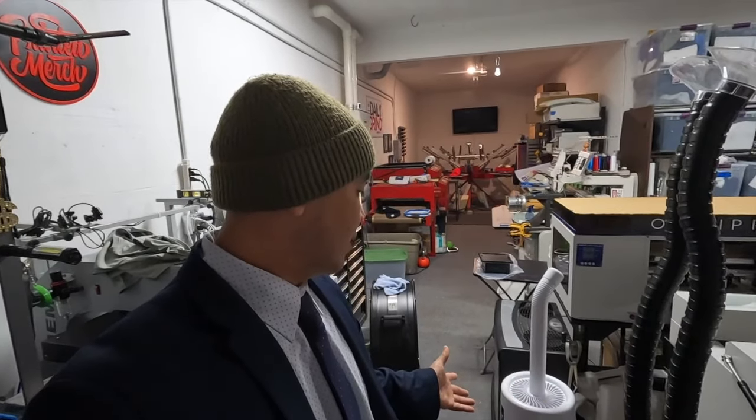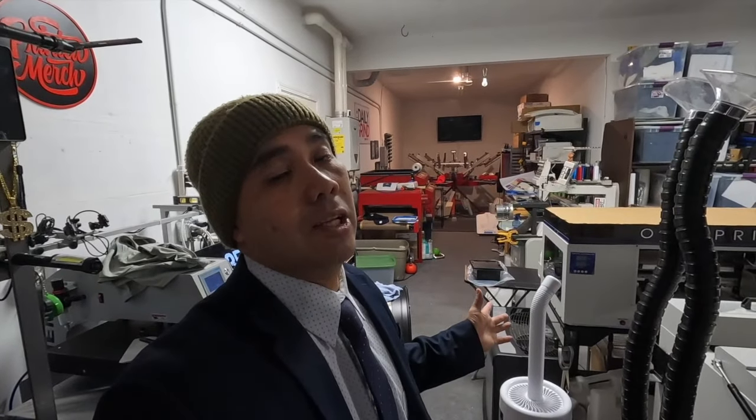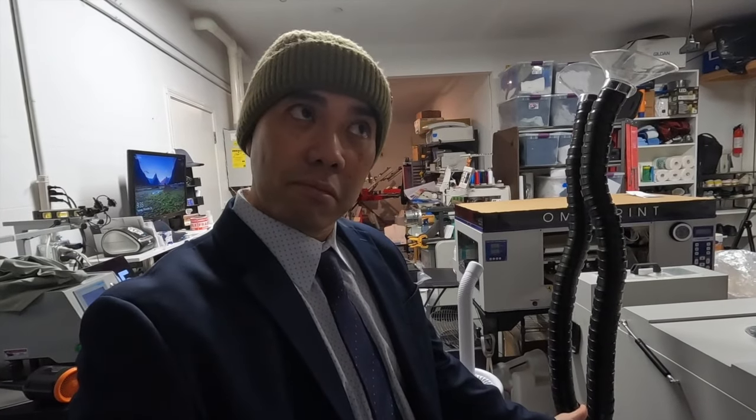I think it's a win — I'm going to call it a win. Anyway, like, subscribe, leave a comment below. I'll see you guys in the next one — peace out.